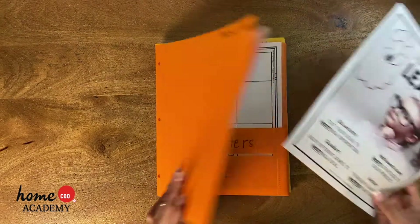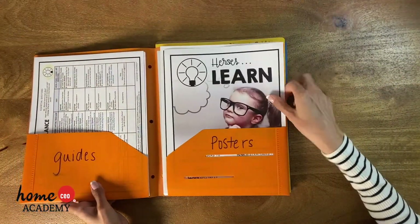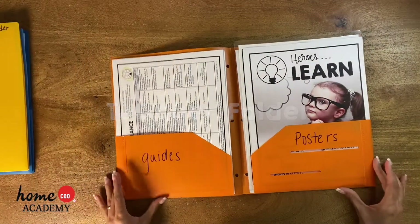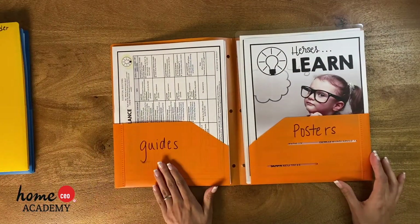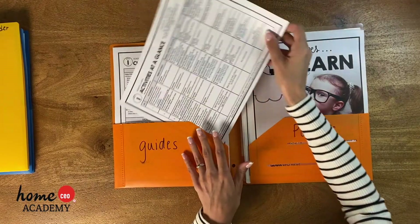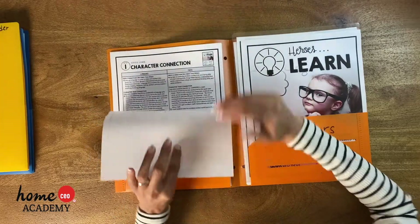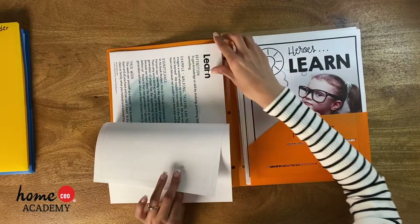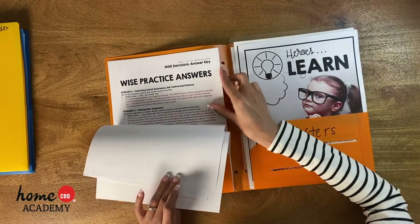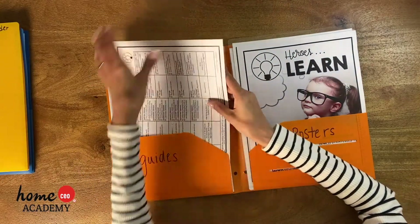The first thing I created was this teacher folder, and what made sense to me was to have it separated by guides and posters. Guides would be things like the activities at a glance, the character connection, the character trait definitions which we have every week, and some answer keys.